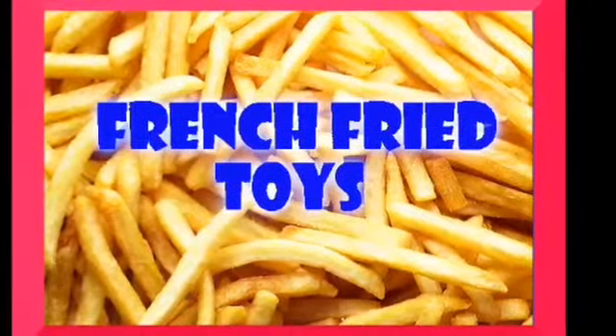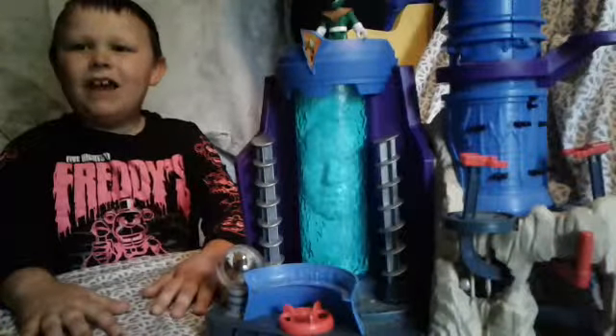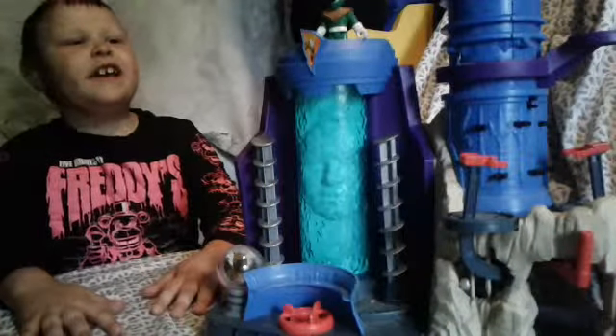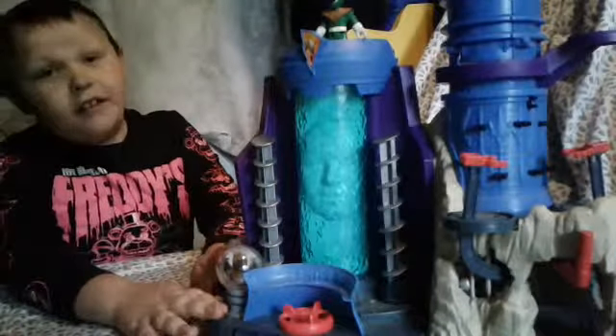Fridge Fry Toys! Hello guys, this is Fridge Fry Toys and today we are reviewing the Imaginex Power Rangers Command Center playset.